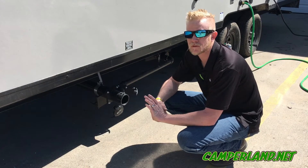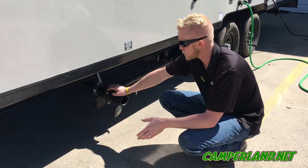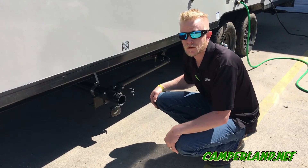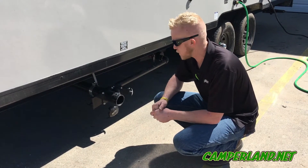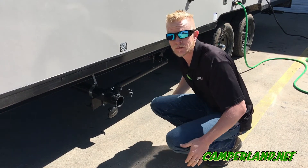You always want to keep water in the tank. Never keep the black tank valve open while you're camping — all the solid waste will stick to the tank and you'll end up getting clogged down the road. You'll either have to replace the tank or do major flushing, which can cost a pretty penny.